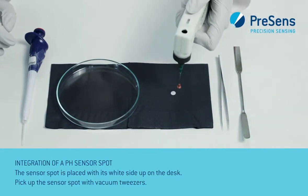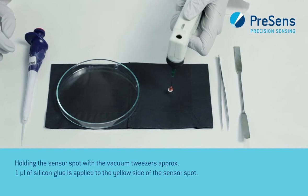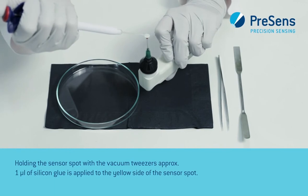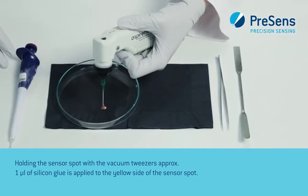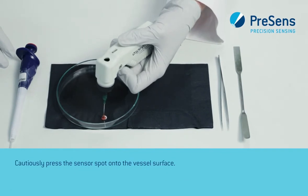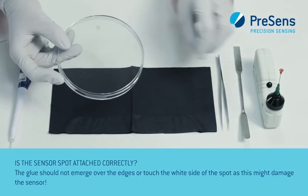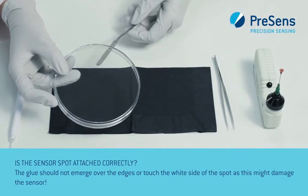The sensor spot is placed with its white side up on the desk. Pick up the sensor spot with vacuum tweezers. Holding the sensor spot with the vacuum tweezers, approximately 1 µL of silicon glue is applied to the yellow side of the sensor spot. Cautiously press the sensor spot onto the vessel surface. The glue should not emerge over the edges or touch the white side of the spot, as this might damage the sensor.